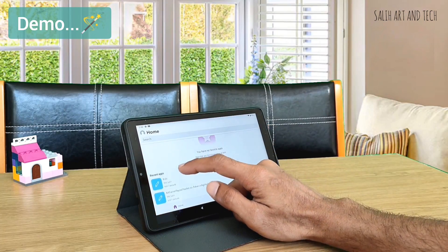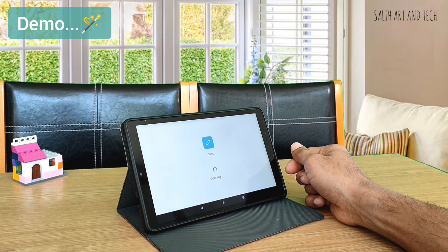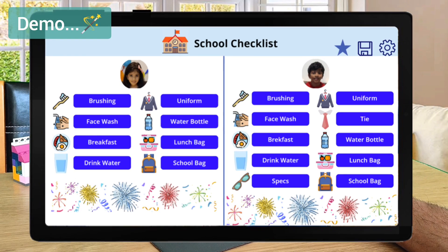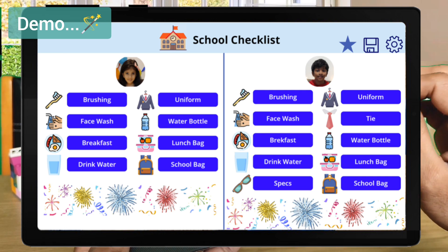I am launching this app on a tablet. The good thing is I have made it completely free of cost and I am going to show you how you can also start easily. This is how the app looks like. It contains many interesting buttons for kids. This software has various activities that a kid needs to complete to get ready for school on a daily basis.